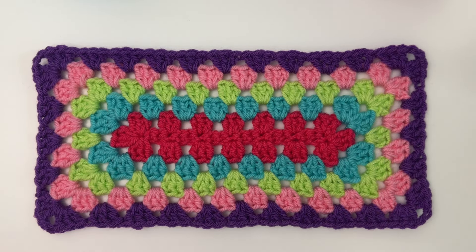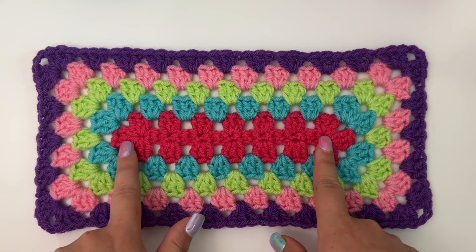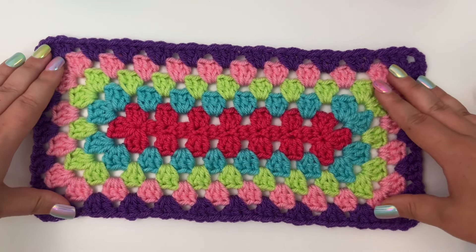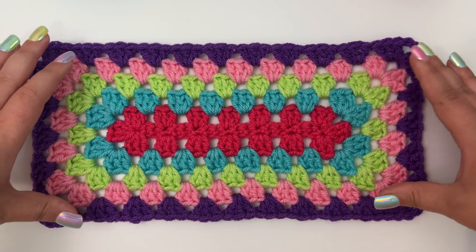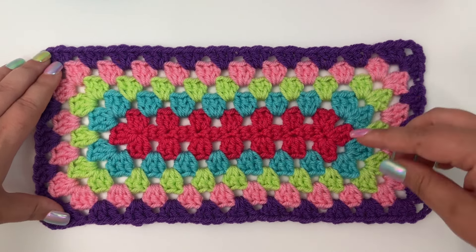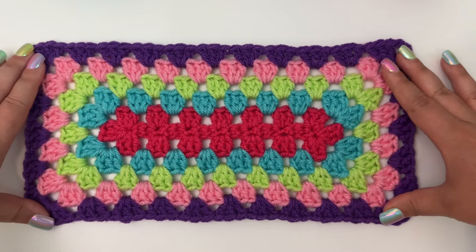Hey everyone, it's Kylie and welcome back to my channel. Today I have a fun tutorial for y'all. I'm going to show y'all how to crochet the granny rectangle. This is a fun variation of the traditional granny square, but in rectangle form. So if you know how to crochet granny squares, this is going to be really easy for you to catch on and learn.